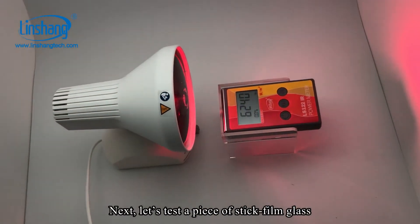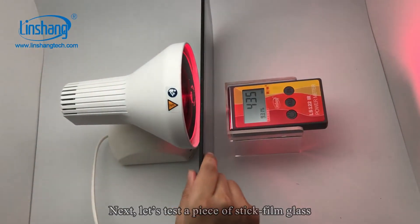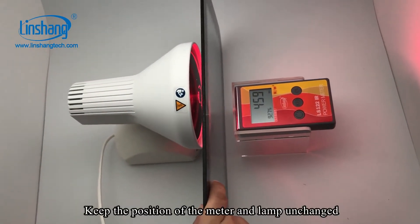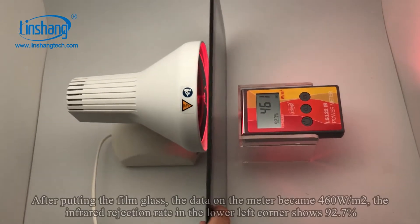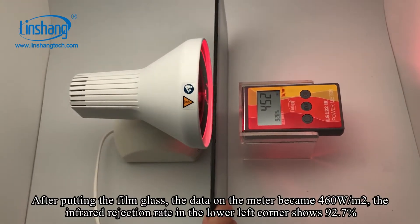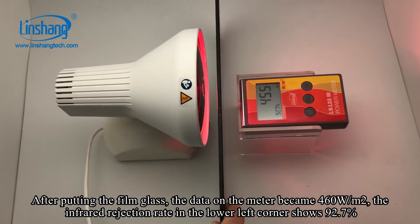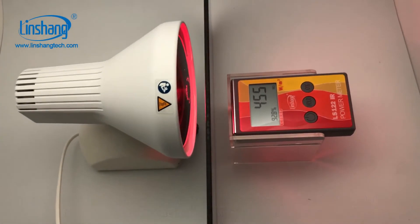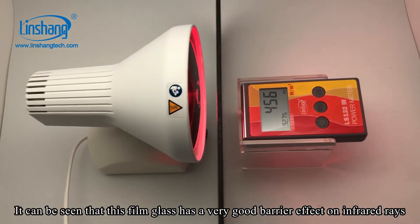Next, let's test a piece of stick film glass. Keep the position of the meter and lamp unchanged. After putting the film glass, the data on the meter became 460. It can be seen that the film glass has a very good barrier effect.